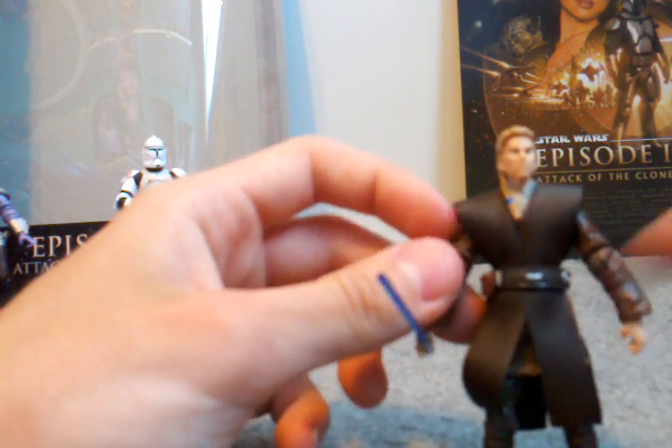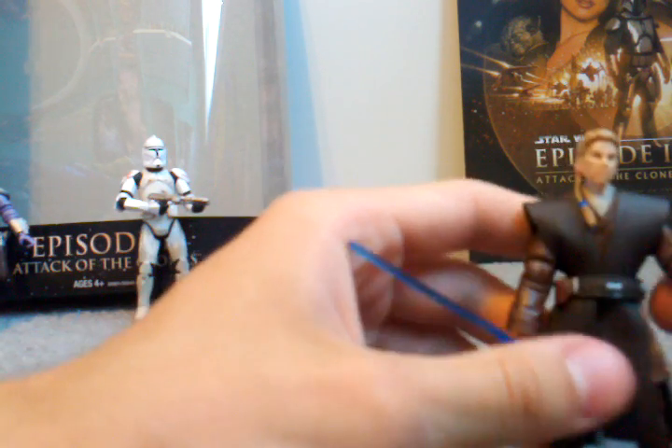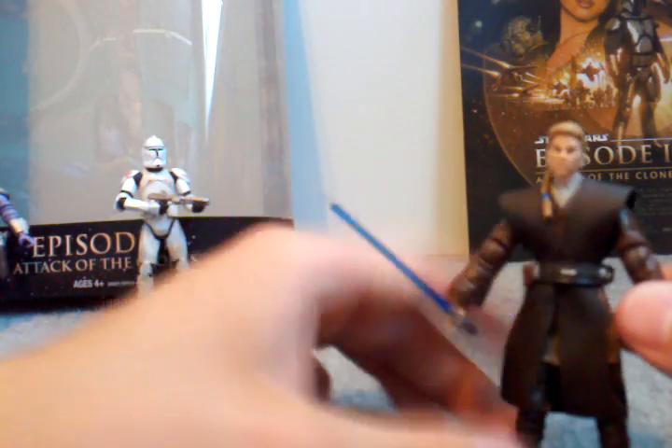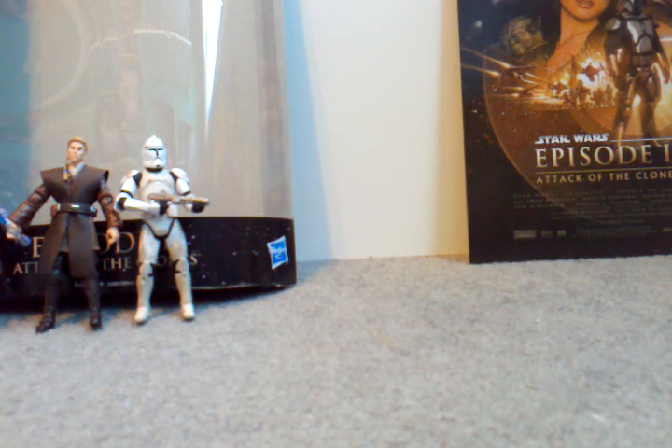Pretty sure it's new. He's got a ball-jointed head, ball-jointed shoulders, ball-jointed elbows, swivel wrists, swivel waist, ball-jointed knees, and ball-jointed ankles. This was $30 at my Toys R Us, and I hope you liked the review.